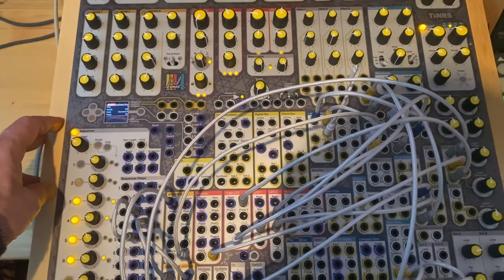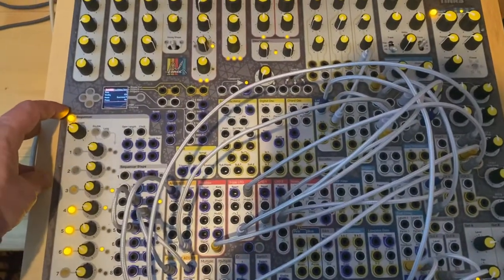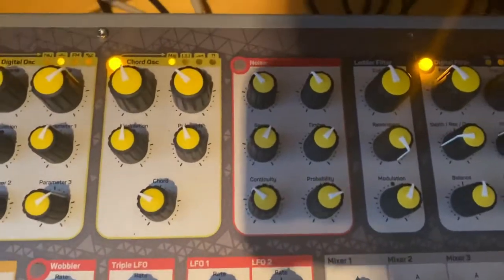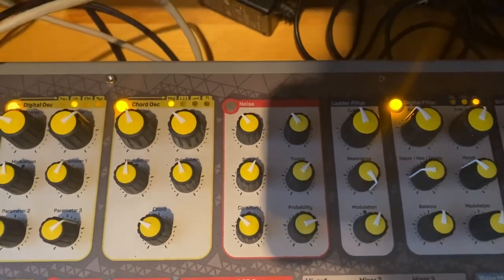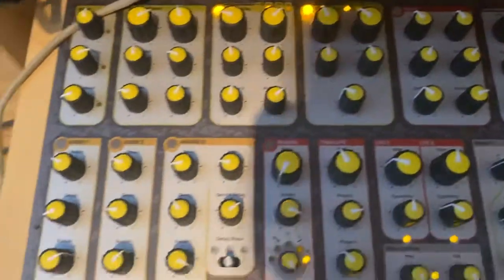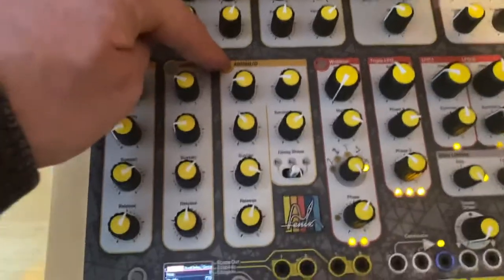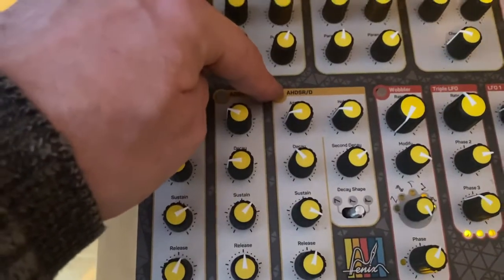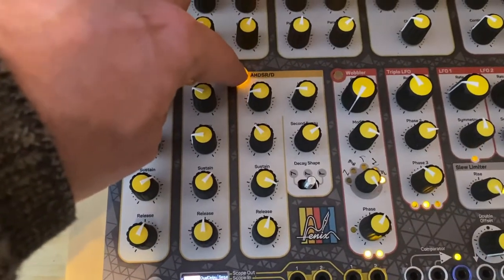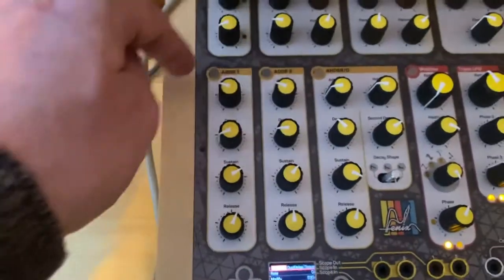The little birdie in the Phoenix is hidden in the letter filter. The letter filter is set up so that it's just about to start resonating. The main chirp sound is created by the AH DSR/D envelope, which makes the short chirp sound.